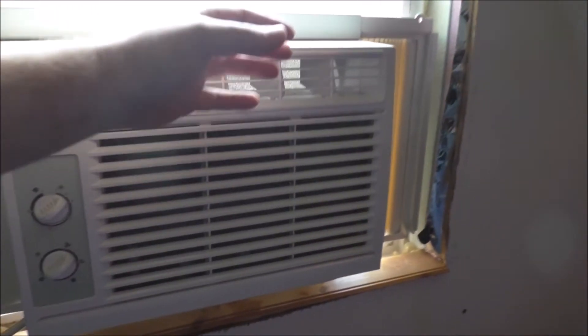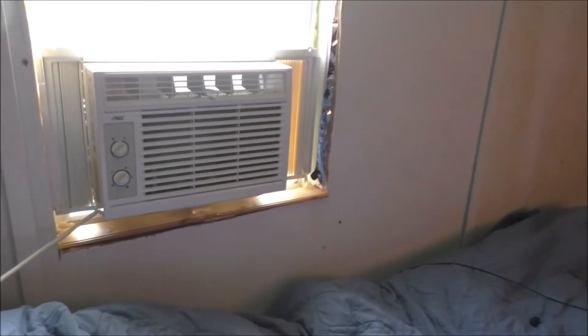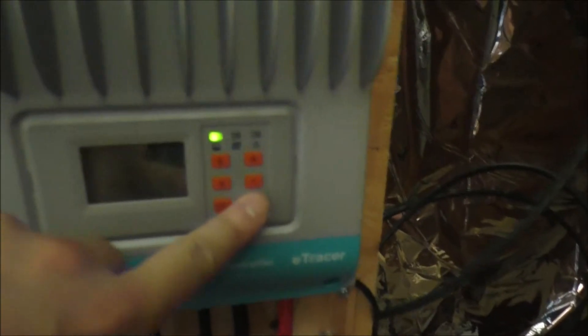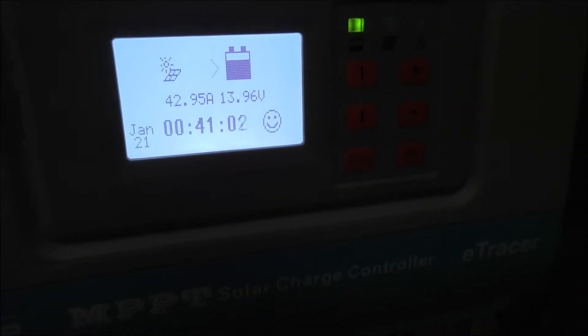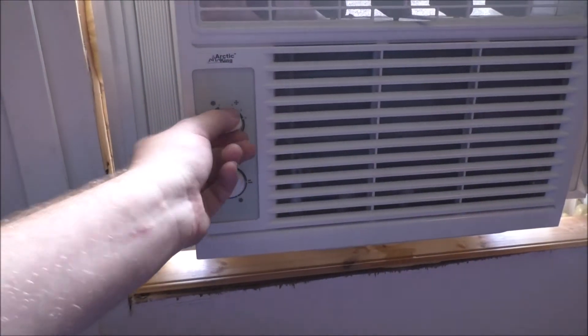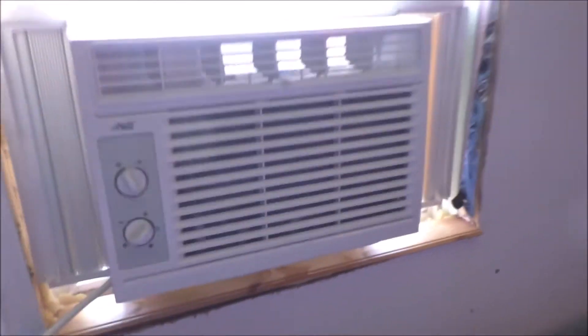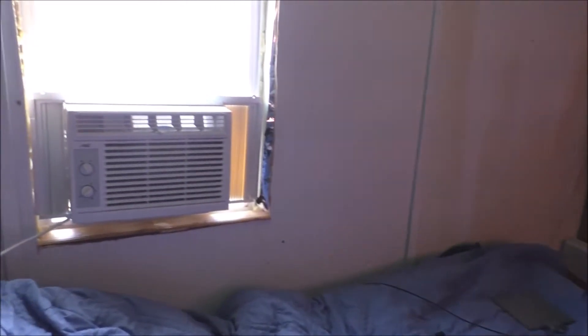No way — off-the-grid air conditioning! The compressor is on. Oh my god, 2.5 amps! I'm turning the air conditioner to max. We have off-grid air conditioning!